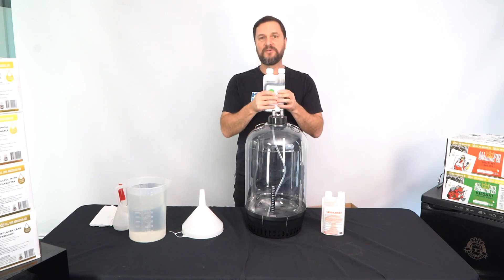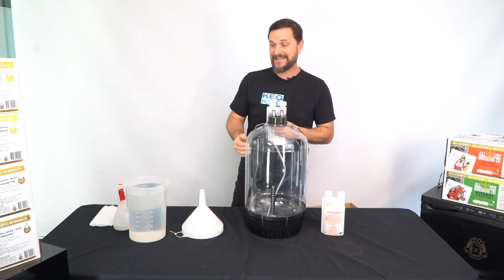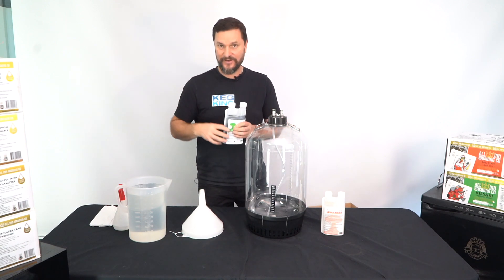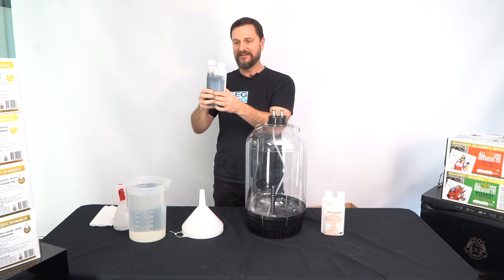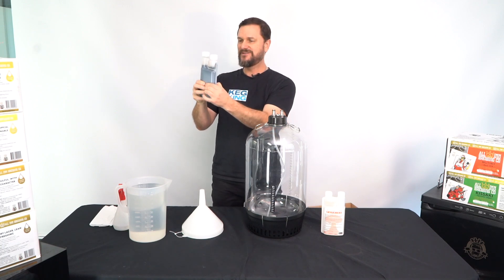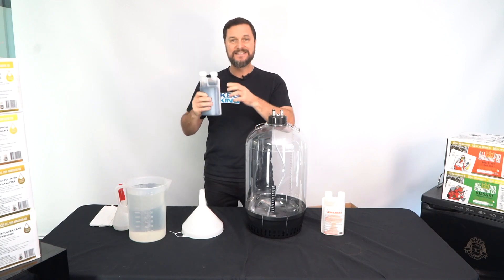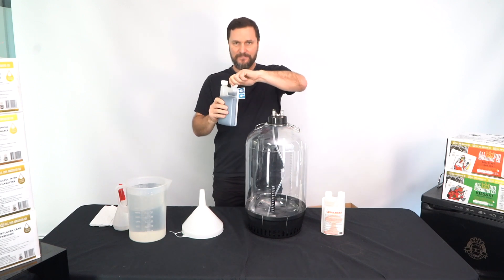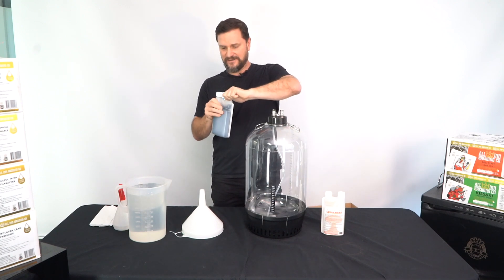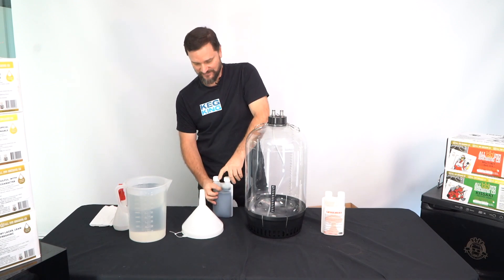There's a dosing mechanism on the bottle that makes it very simple. Always add your acid sanitizers to the water, not the other way around. We'll measure 12.5 milliliters — just between the 10 and the 15. That's an accurate dose; it doesn't matter if you're a little bit off by a mil or two. These bottles are childproof, so push down when you open them.